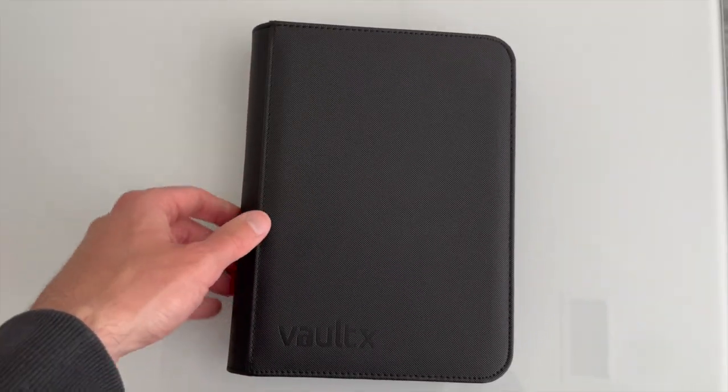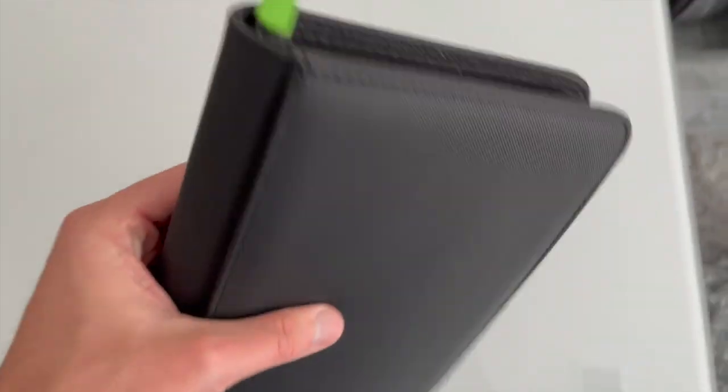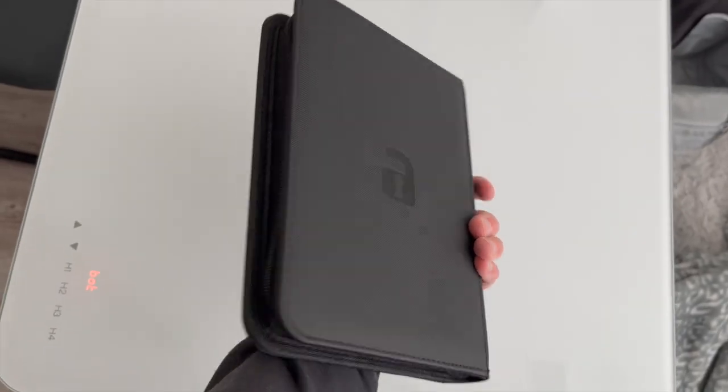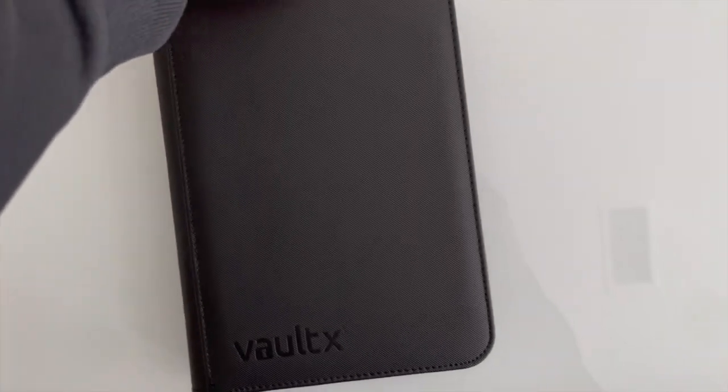Here we have the Vault X four pocket binder. You can see the Vault X logo here. This one comes with a zipper — there's a quick look at the back. This is a very nice binder. I love Vault X products.